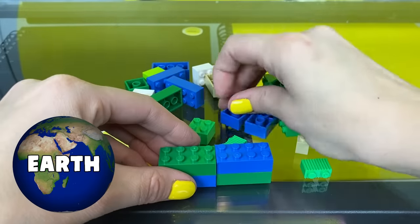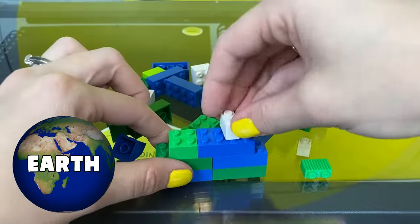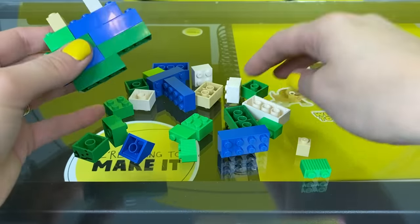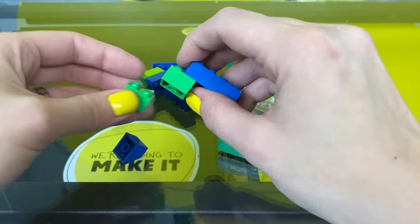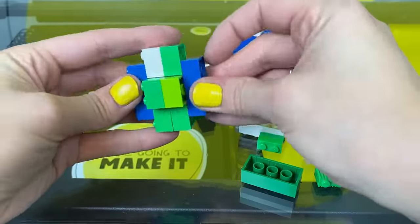Earth, the planet we live on, is another terrestrial planet. It's made up mostly of rock and metal and has a lot of water on its surface — thank goodness. The core of our planet, the very inside, is made up of molten rock. That means it's so hot that it's liquid. Then there's the mantle, and then there's the crust, the part that you and I walk around on.